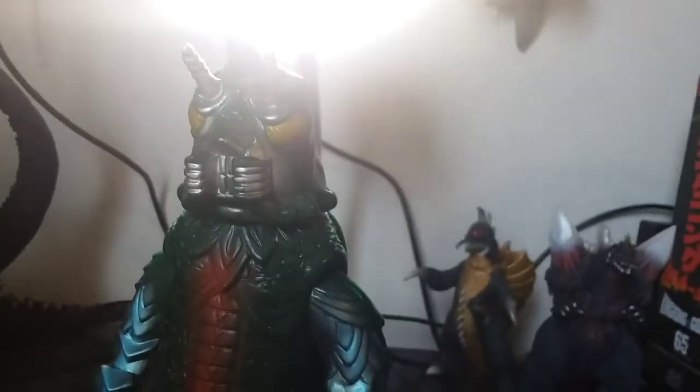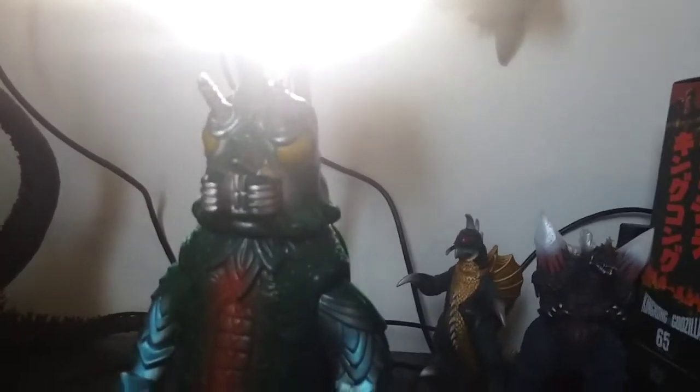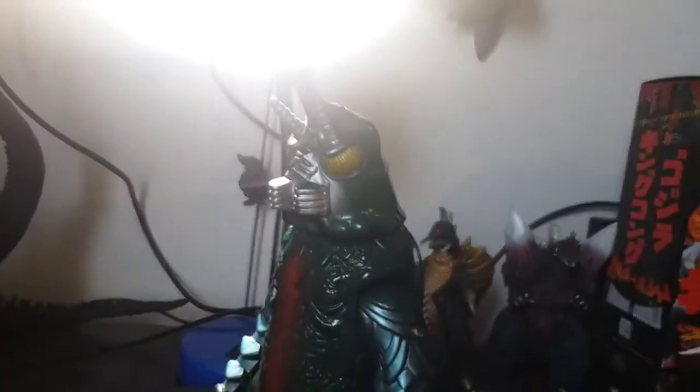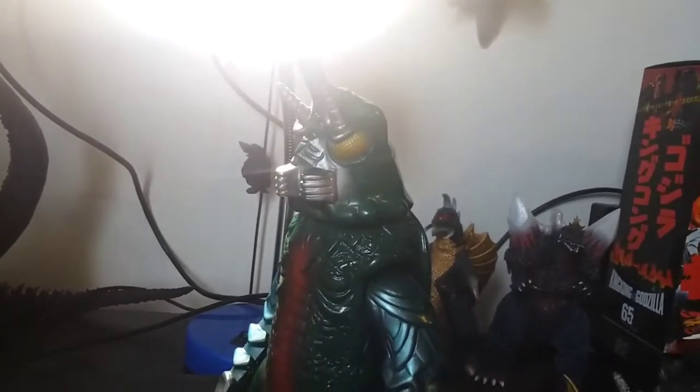I know there's a Bullmark Gigan. I don't know if I'll be able to get that if I can ever find one for a good price. Jet Jaguar — same with Jet Jaguar. I only have a plushie of Jet Jaguar, but I know there's a Bullmark Jet Jaguar that could go well with this, along with a Gigan. Even though it's probably most likely not from 1973, but still.